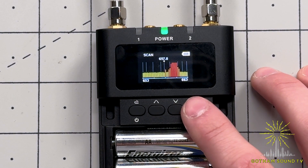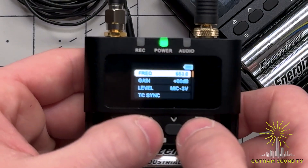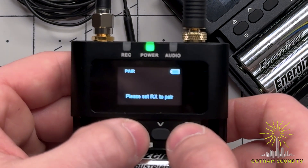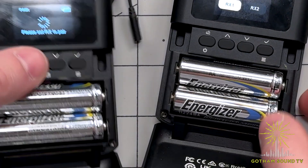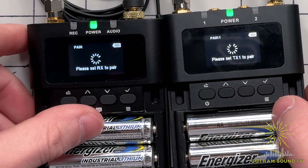After the scan is complete, it will ask you if you want to auto-set the selected frequencies. In order to facilitate an auto-set, you need to make sure your desired transmitter is paired. Then, on the D2RX auto-set menu, hit yes.